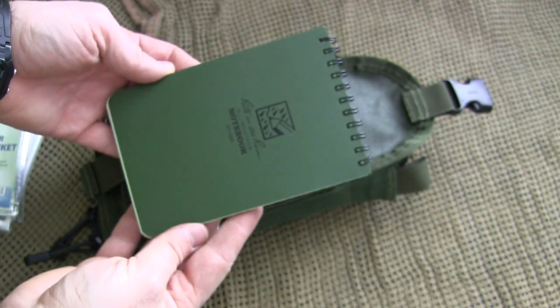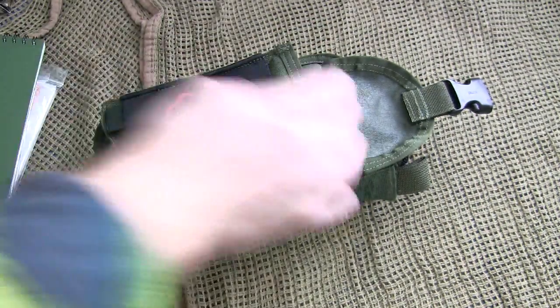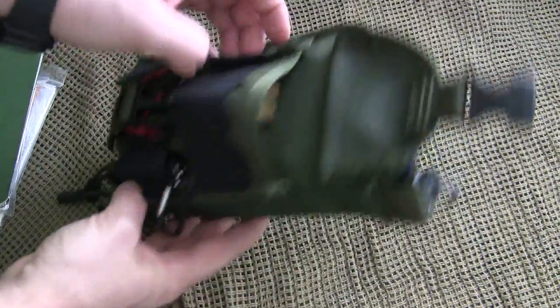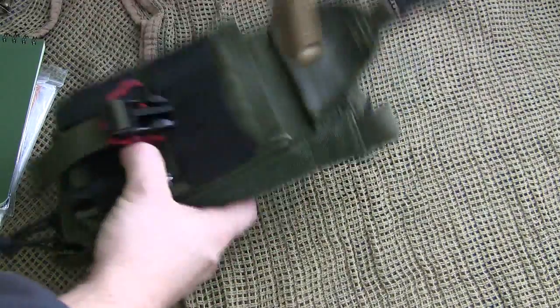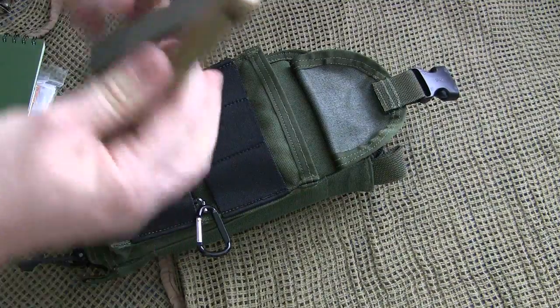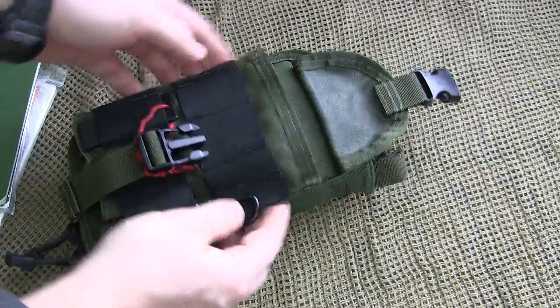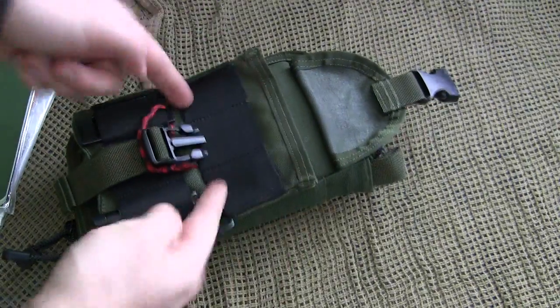In the dump pouch I have a rescue blanket, an emergency poncho, and a Write-in-the-Rain pad — I believe it's a five by three inch or seven by five inch pad. I also have a sharpening kit — an EZE-Lap diamond coated stone — in there as well. You could also put a medical kit or all sorts of other items in that front dump pouch.